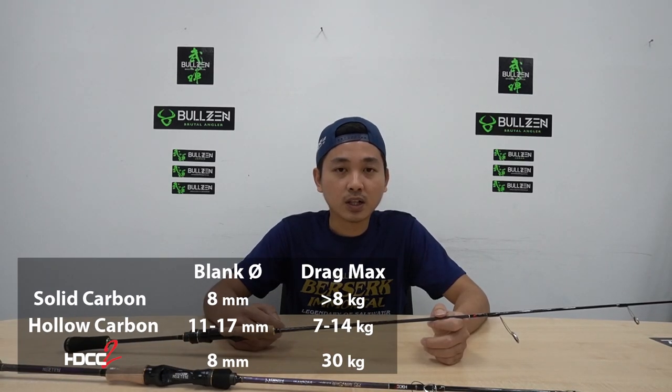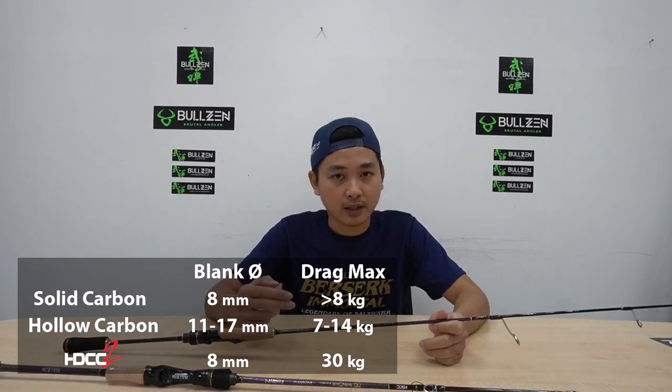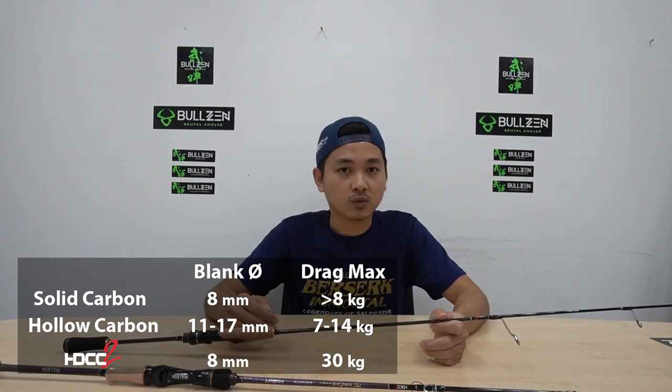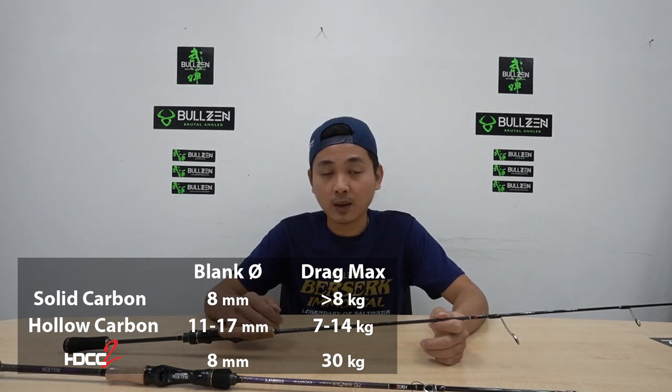Comparison: Solid carbon at 8mm is below 8 kg. Hollow carbon at 11 to 70mm is 7 kg to 40 kg. HDCC2 at 8mm is up to 30 kg.